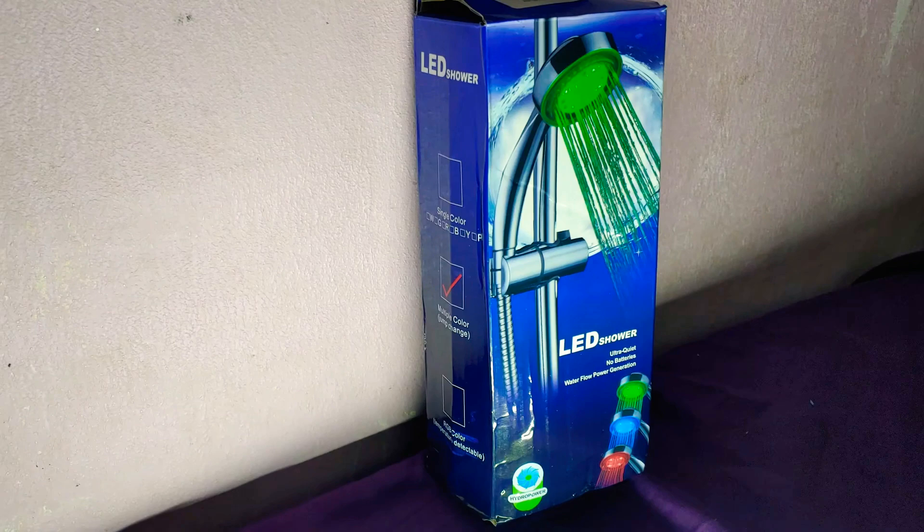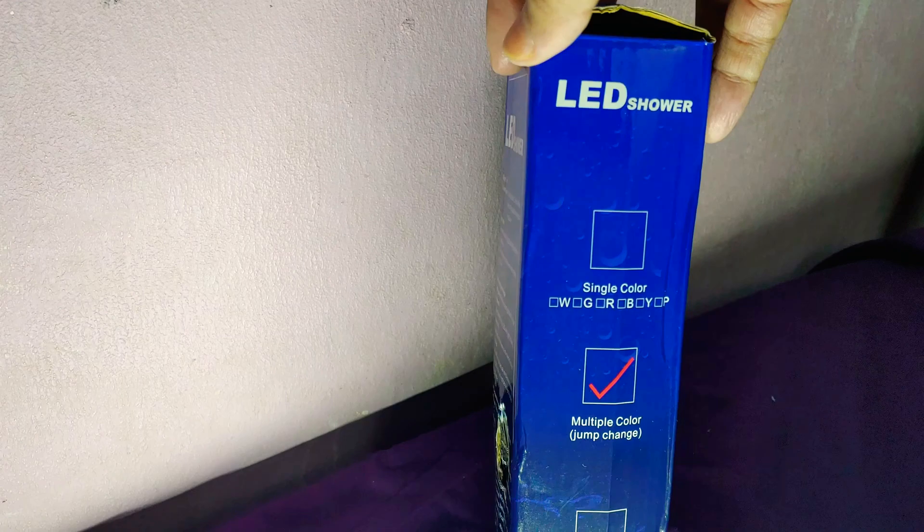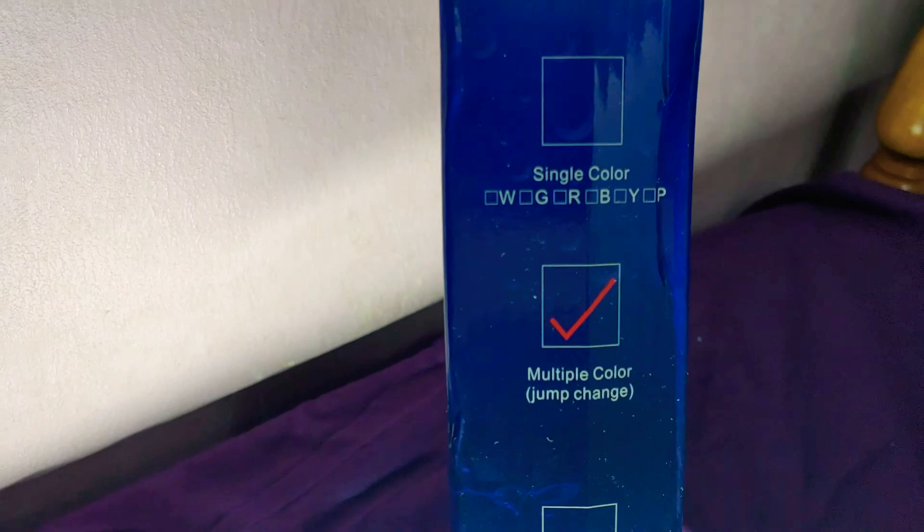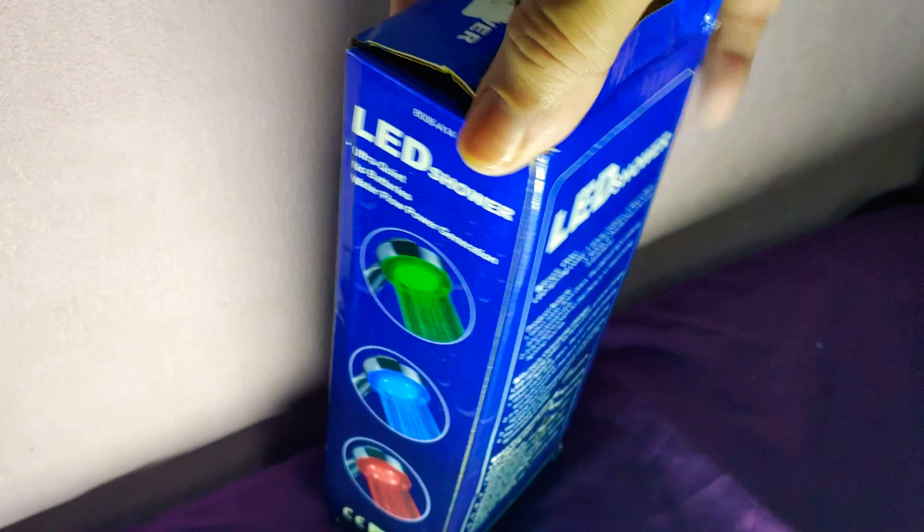Okay, let's look into the box. LED shower — this is the front. No battery required. Water flow power generation — hydropower LED shower. Multiple colors, jump change color, color change. Seven colors. On the back they only show three colors, but actually there are seven colors.